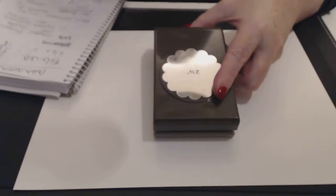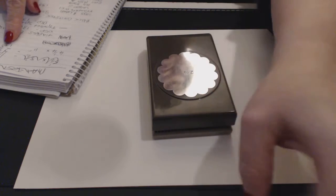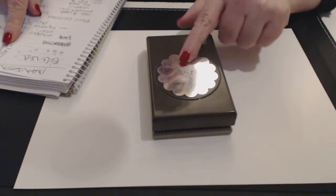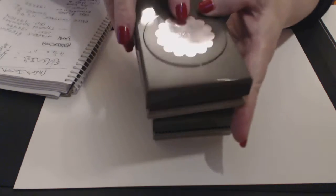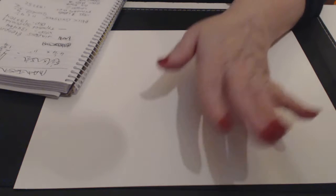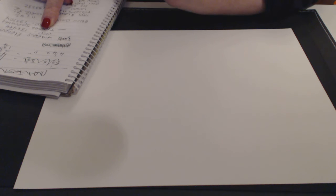You need to get punches. The punches I've used to make the flower are the two and three-eighths scallop punch and the one and three-quarter inch scallop punch. I've used those punches to make the flower. You also need to get the Timeless Elegance designer series paper.